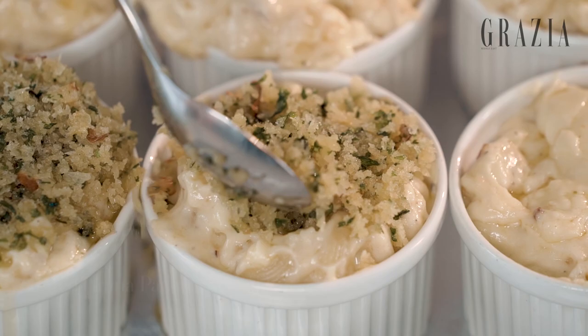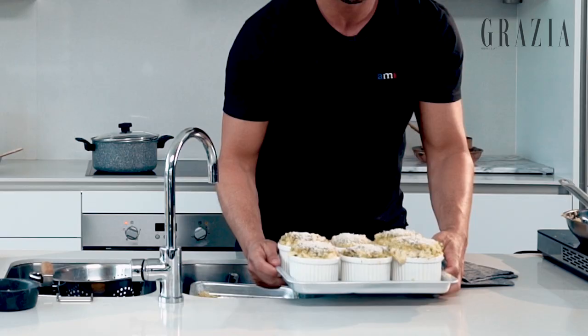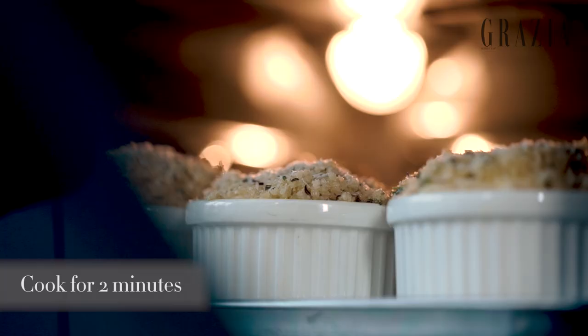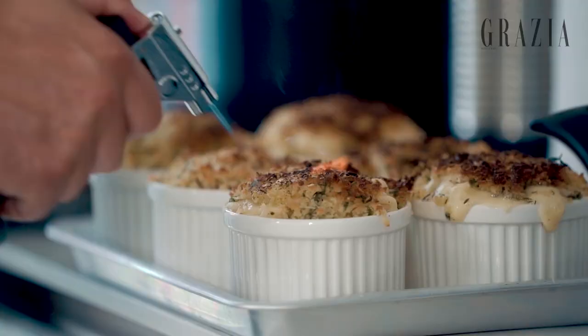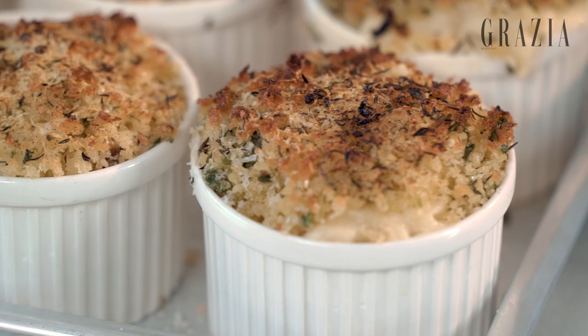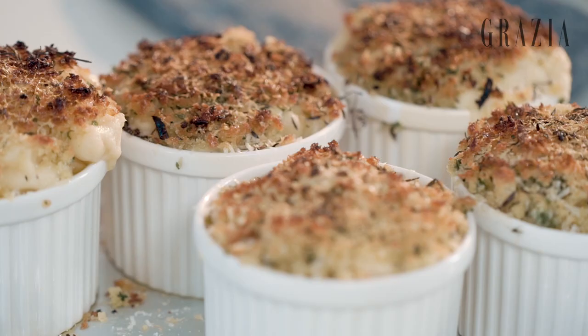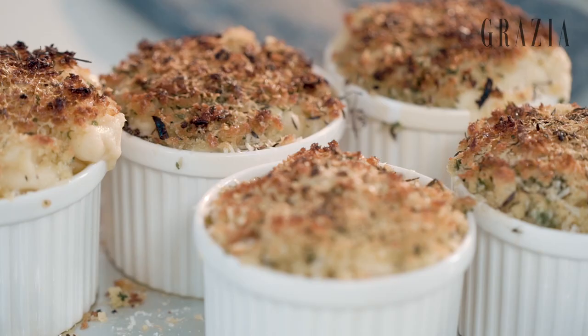We just put the macaroni into these beautiful tall ramekins and add this crust on top. We're just gonna finish it off with some extra Grana Padano right there. Preheat the oven at 250 on grill — we're gonna put our mac and cheese in there just for a few minutes to really brown the crust on top. Make sure not to burn. That forms a beautiful, garlicky crust — it's really that crunch that brings it all together. And there you have it, Grana Padano macaroni and cheese, from my home to yours.